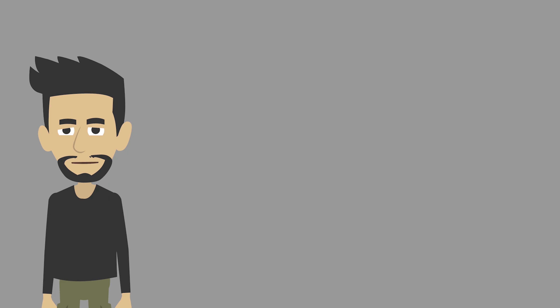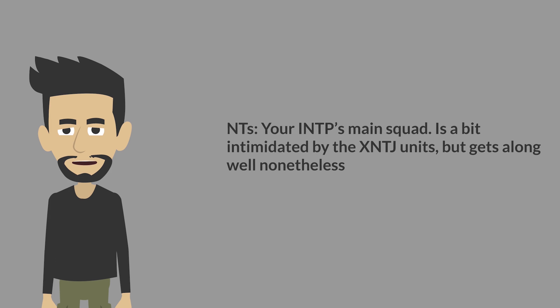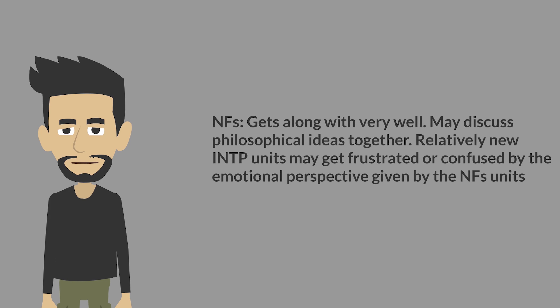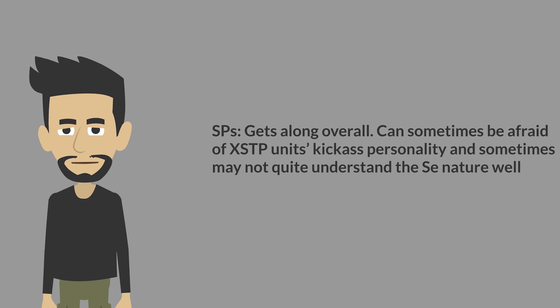Relationships with others. NTs: your INTP's main squad — is a bit intimidated by the XNTJ unit, but gets along well nonetheless. SJs: generally gets along well; they help your INTP unit do what's needed and take care of themselves. NFs: gets along very well — may discuss philosophical ideas together, though relatively new INTP units may get frustrated or confused by the emotional perspective given by NF units. SPs: gets along overall, though the INTP can sometimes be afraid of XSTP units' assertive personality and may not quite understand Se nature well.